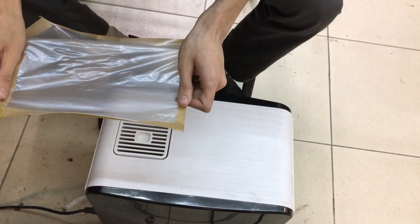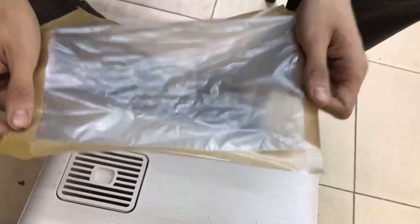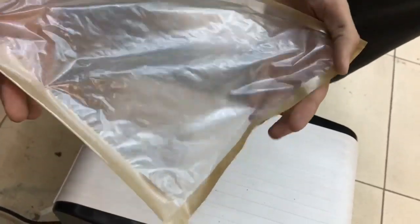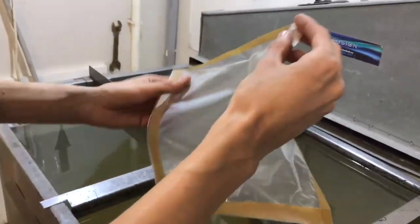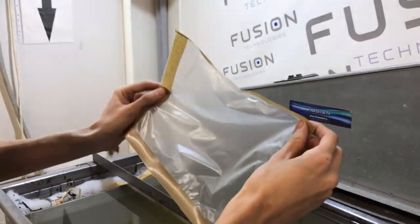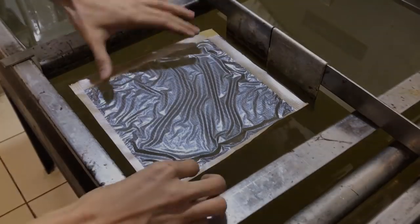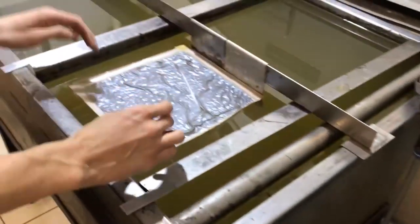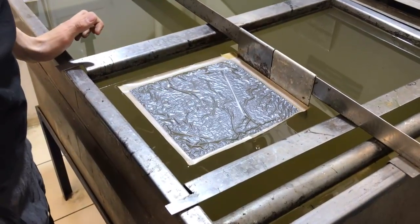Вот видим, что она немножко морщинится — значит, в этом месте уже достаточно. Берем нашу распаренную пленку. Распаривали именно желатинную сторону, то есть заранее определили липкую сторону. И засекаем время. Если пленка свежая и никаких проблем с ней не возникало, то выдержка две-две с половиной минуты будет достаточно.